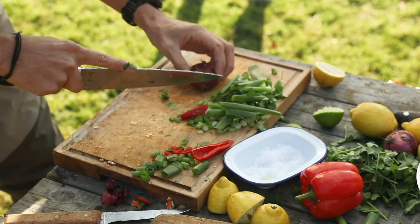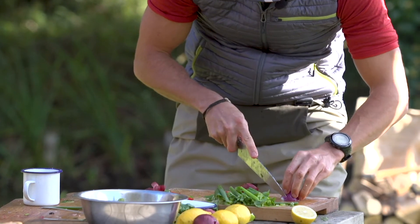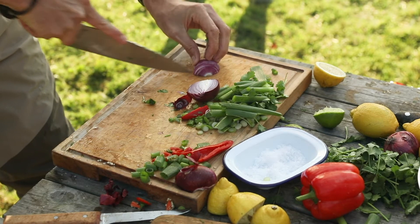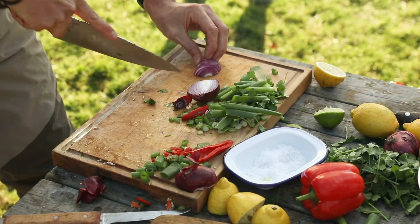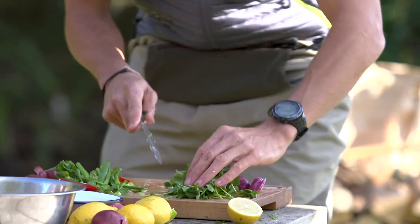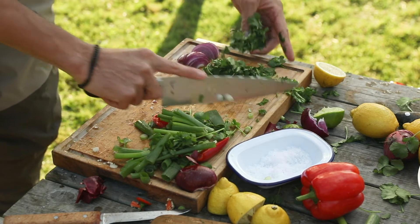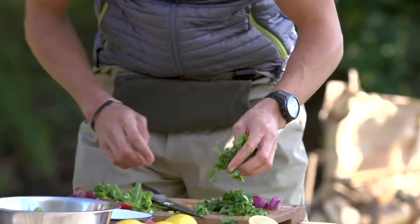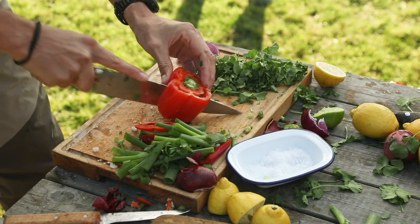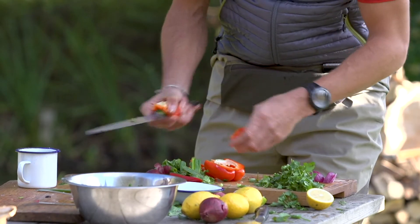Garnish wise, whatever you want really — whatever floats your boat. I'm going to just use a bit of onion, finely sliced red onion. And probably the most important ingredient — coriander. We'll leave it quite rough to go with the theme. Just a bit of thinly sliced red pepper for garnish. Beautiful.